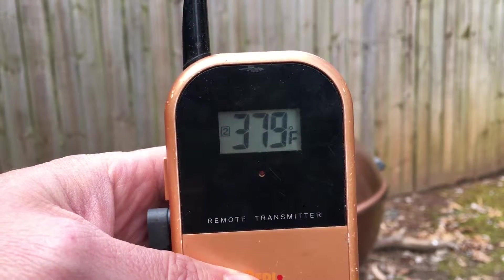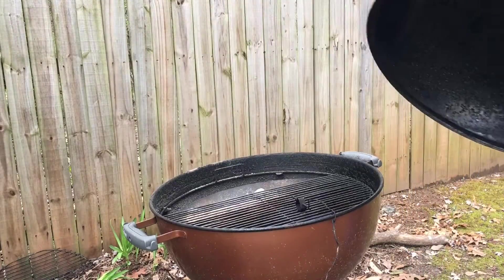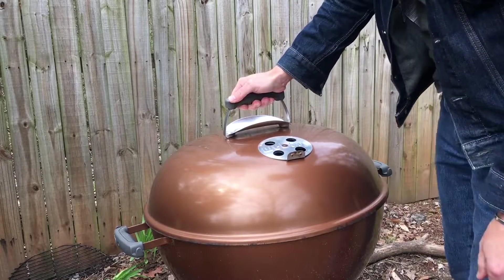Grill temp is at 379 — that's perfect, so let's get this mac and cheese on. Let's give this about 20 minutes, then we'll come back out and check on it.